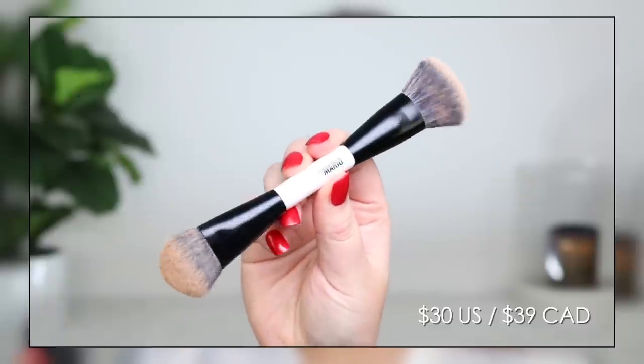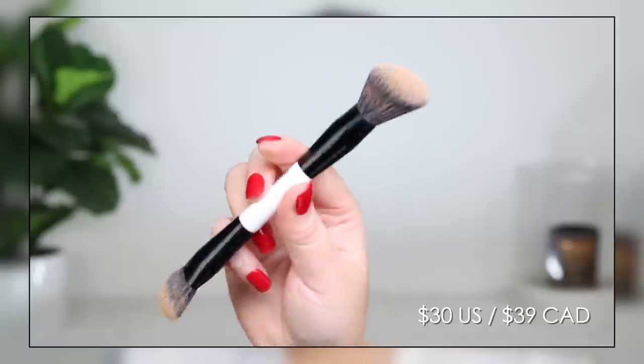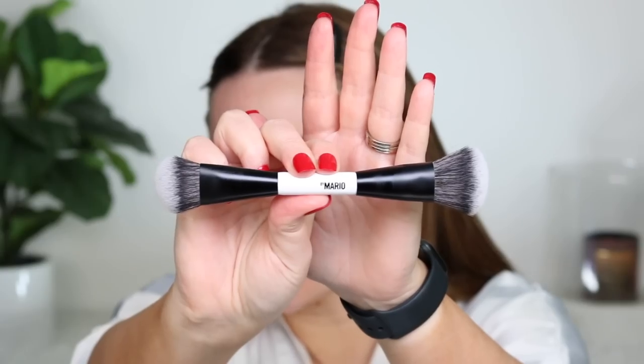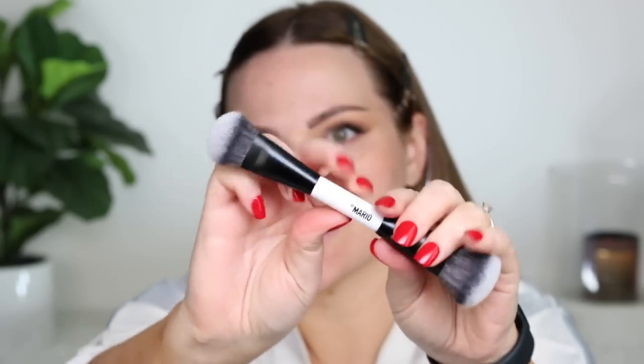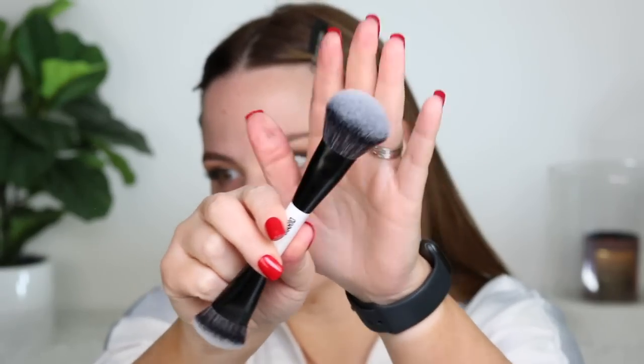This is the Makeup by Mario F4 brush — a dual-ended brush for foundation. This is new to me. I figured while I'm testing the foundation, why not pick up the brush? I haven't seen anyone else use it. One side is smaller and more dense, and the other side is fluffier and bigger. I love dual-ended brushes.